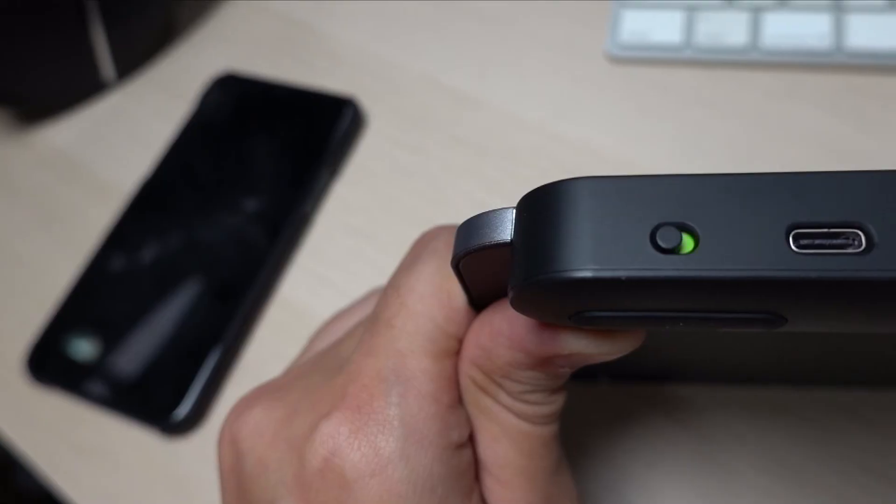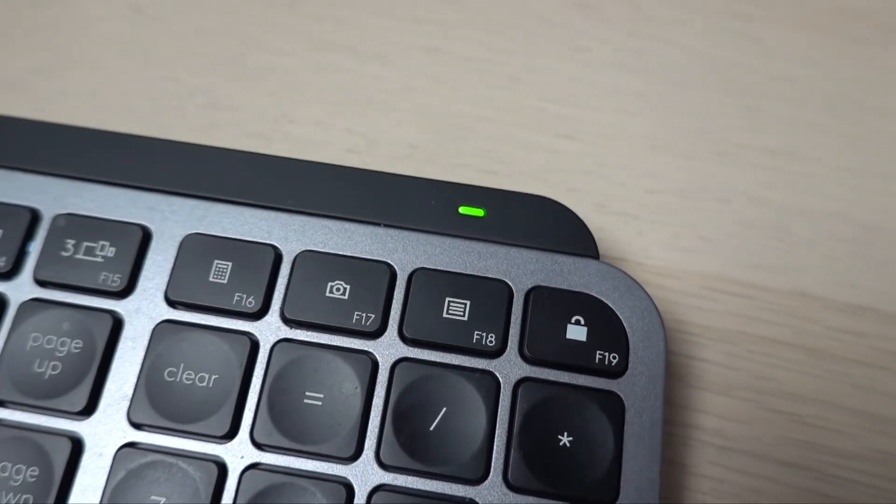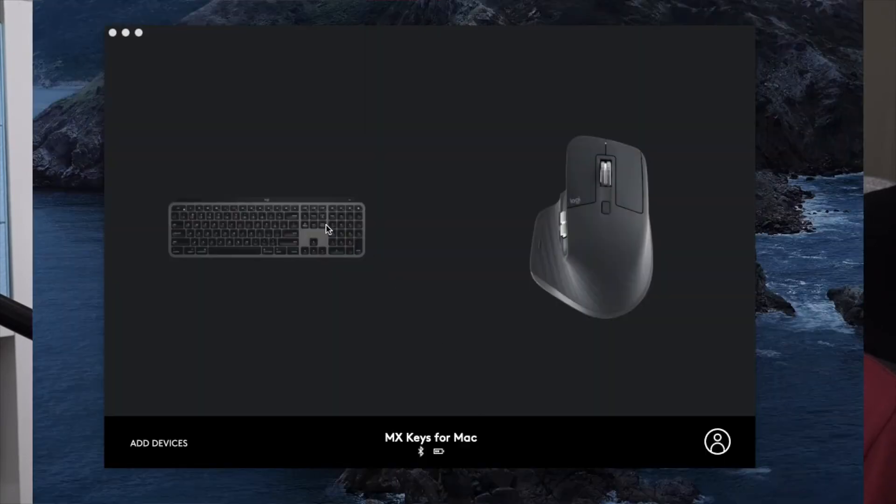In terms of charging, the Logitech MX Keys comes with a USB-C charging port. As for battery life, I can't really tell you exactly how long it goes, because I have a habit of plugging in my devices occasionally to keep them fully charged. All I know is that it was convenient. There is an indicator light at the top right of the keyboard that will start blinking if there's an issue. You can also check battery life in the Logi Options application, which shows your battery status right at the bottom.